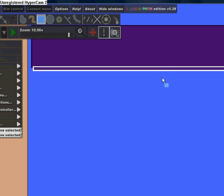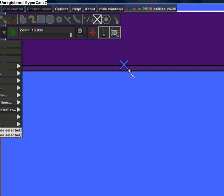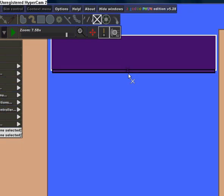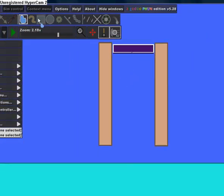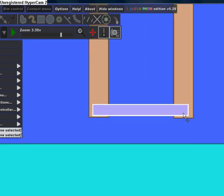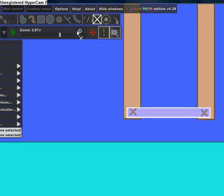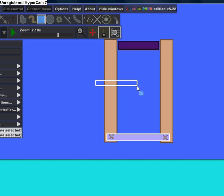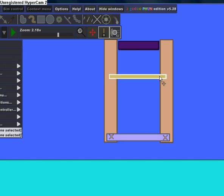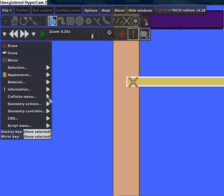Then you want to fixate the smaller rectangle to the big rectangle. Next you want to put another rectangle about this big on the bottom, fixated, and then make another one that goes about more than halfway.